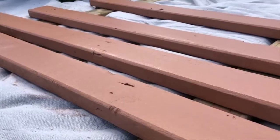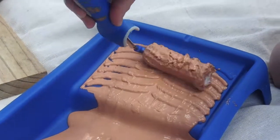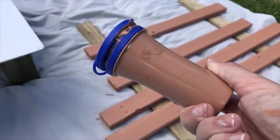In between coats, you don't need to worry about mess. Simply load the roller with paint, put it into the airtight storage tube, click the roller off the handle and close the lid.